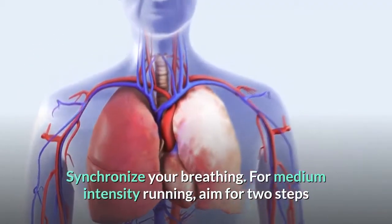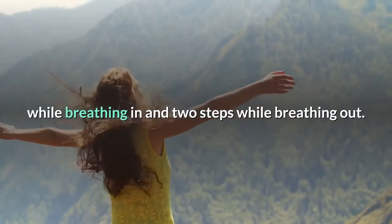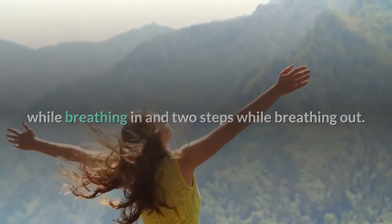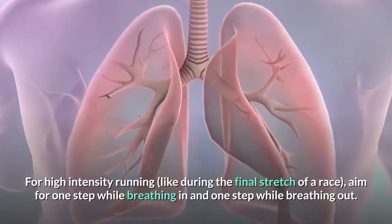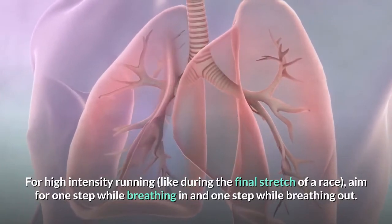Synchronize your breathing. For medium-intensity running, aim for two steps while breathing in and two steps while breathing out. For high-intensity running, like during the final stretch of a race, aim for one step while breathing in and one step while breathing out.